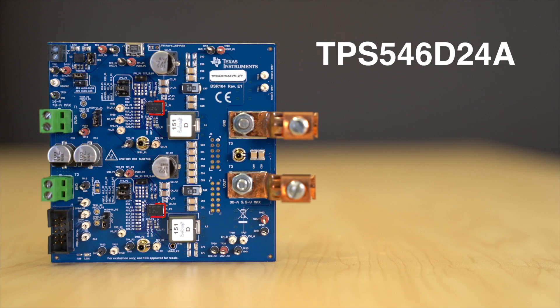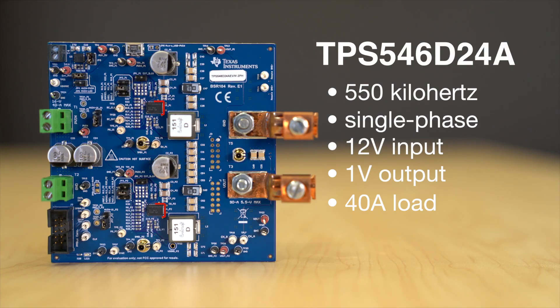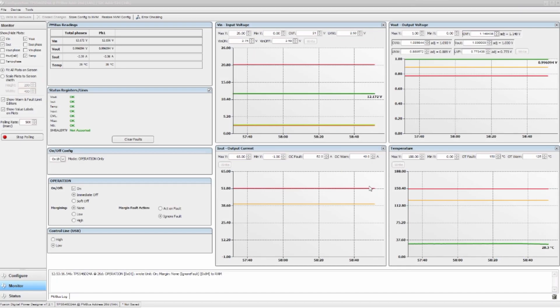We are using the TPS546D24A evaluation module configured to 550 kHz and single-phase operation with a 12-volt input, 1-volt output, and a 40-amp load. Since the converter has a serial PMBus interface with telemetry, we can monitor the temperature and current in real time through the GUI, which is downloadable on the web.